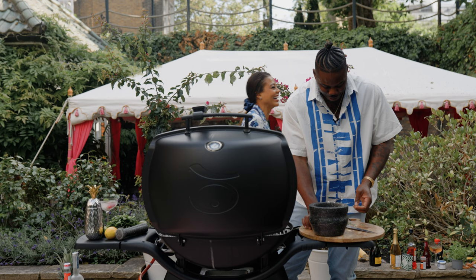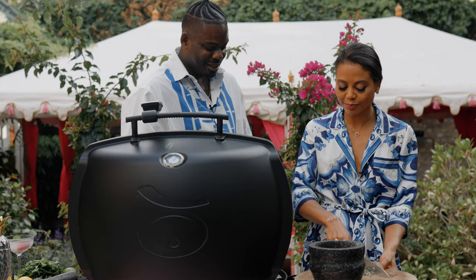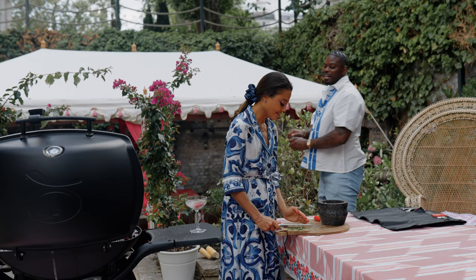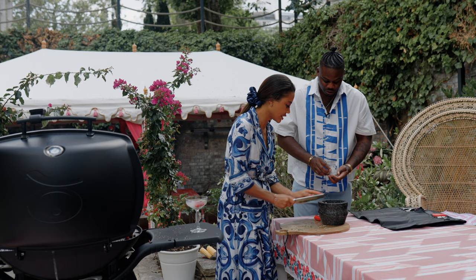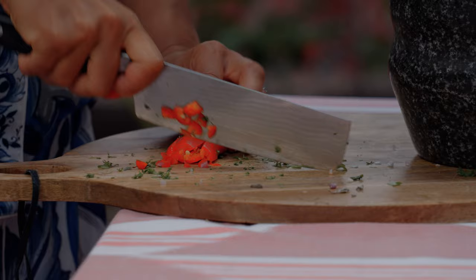Come on, help me with the chimichurri. Chop these, dice these fine. We want it spicy today. I don't find these ones that spicy though. Obviously not. You said 'obviously not' — I'm joking.